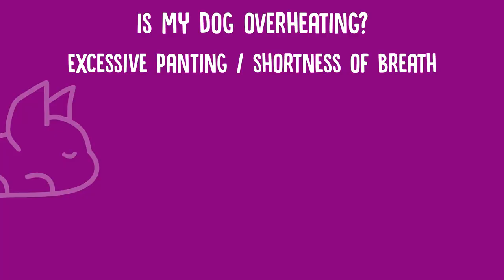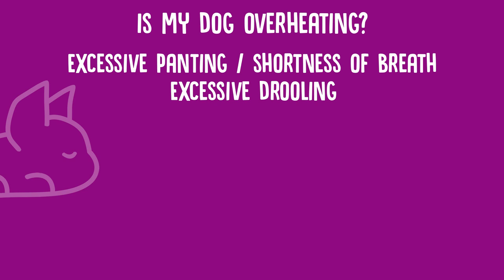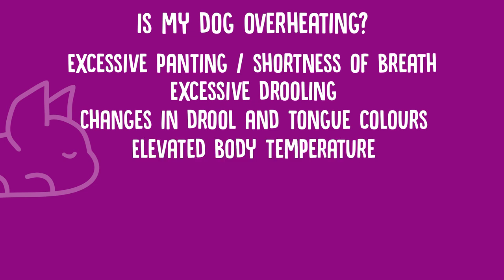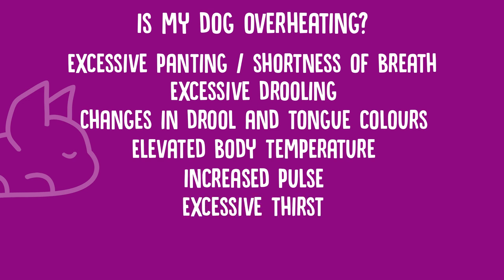I want to quickly go through eight different things you need to look out for that will show you straight away if your dog is overheating. The first one is excessive panting and shortness of breath. The next one is excessive drooling, and they might be showing changes in gum colour or tongue — whether it's bright or dark red. They might have an elevated body temperature, and an increased pulse and heartbeat. Excessive thirst is also a good one.